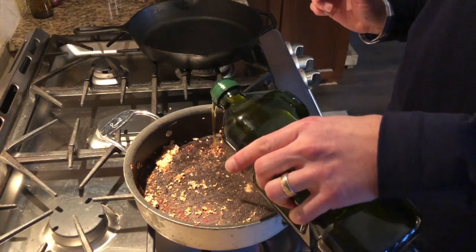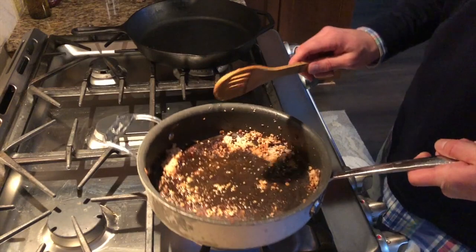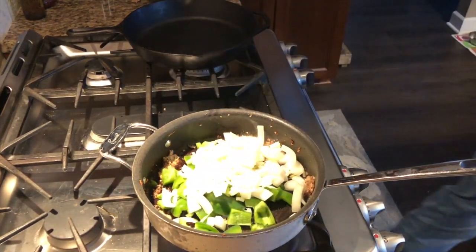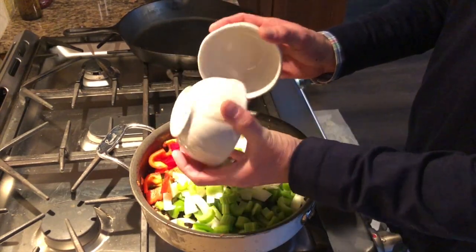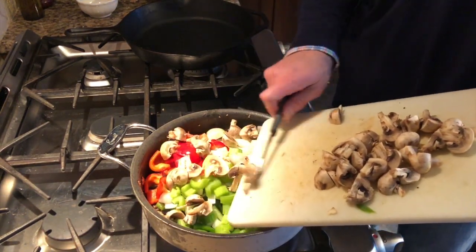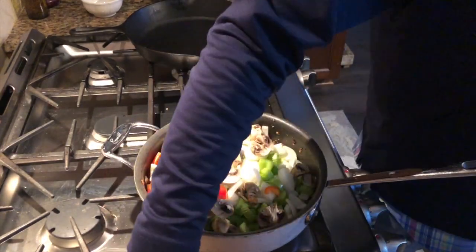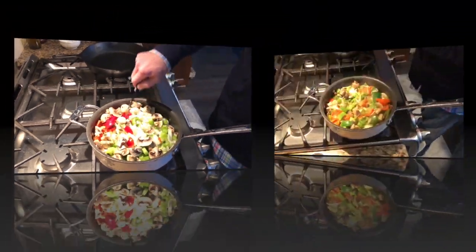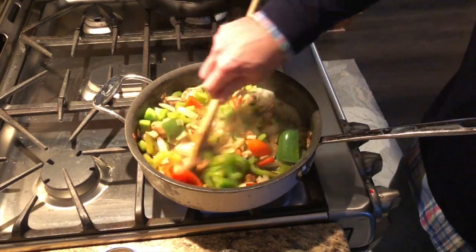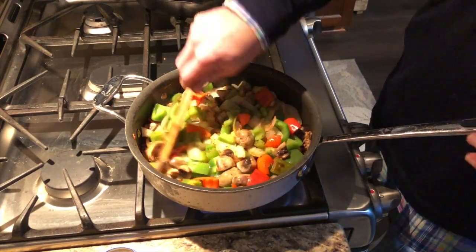Now we're going to get our pan ready to cook up some of our vegetables. We're going to use a little bit of olive oil, spread that around, and then dump in our vegetables. You're probably looking at that saying that's quite a lot, Jeff, but that's all going to cook down. So now that these vegetables have cooked down quite a bit, you can see it's not nearly as full as it was before because the onions are starting to cook down, flavor really coming out, the peppers look good, mushrooms smaller so that my kids won't notice as much.